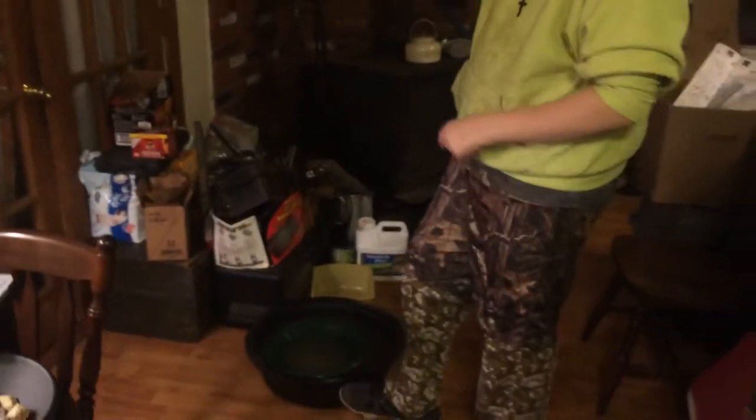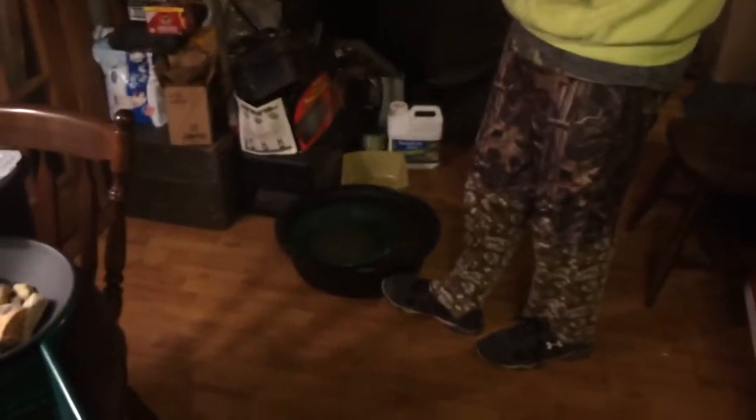This little black tub here was about $15 at Harbor Freight. It's very good to use when you're panning at home like we are, because it's very deep, holds a lot of water, and holds a lot of sand.